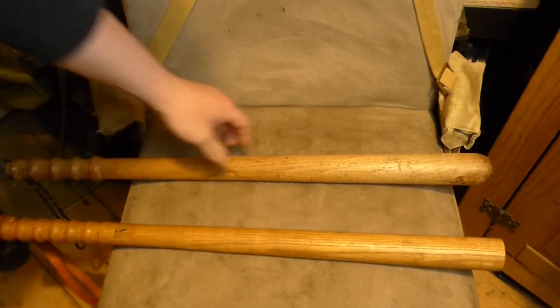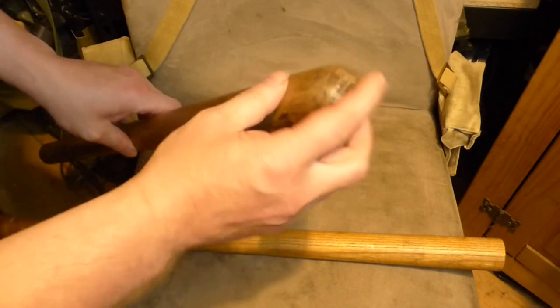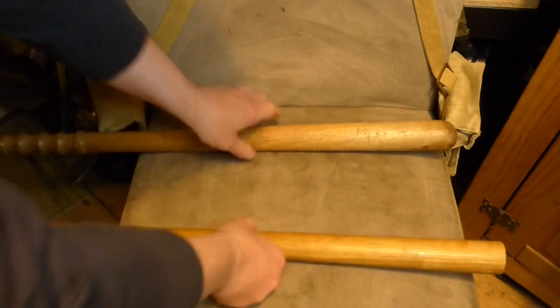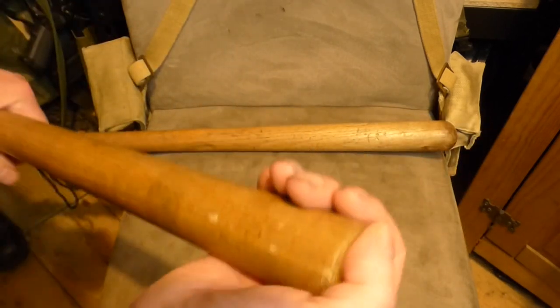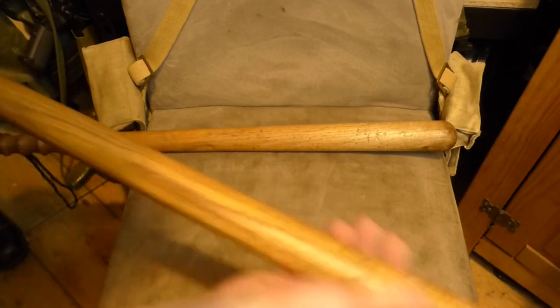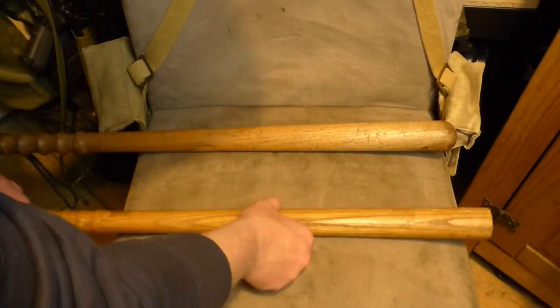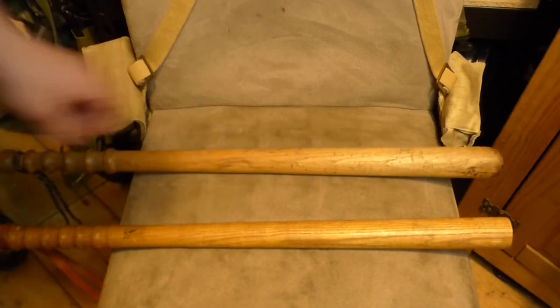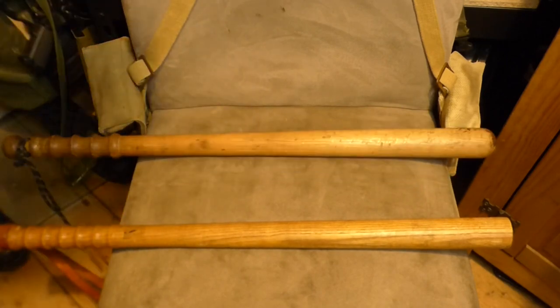Straight away, how you can tell the difference between the two: the older one, the Mark 1, the bottom of it is rounded. When you look at the Mark 2 version, it's flat — it's literally just been cut across. I'd say that was done so that army carpenters or engineer carpenters in their workshops could tool these out as quickly as possible and get them on the streets.